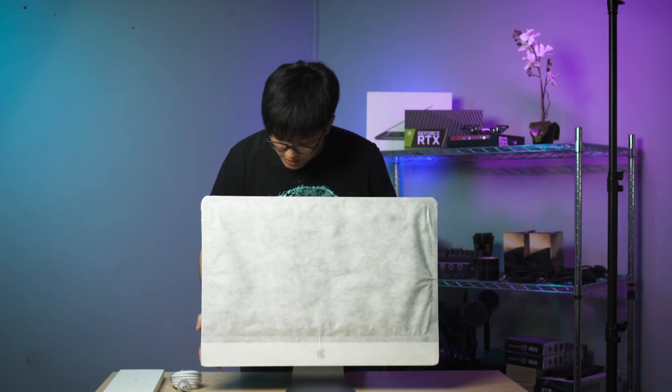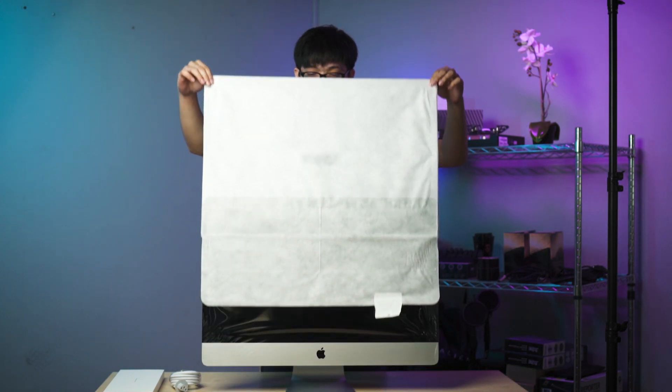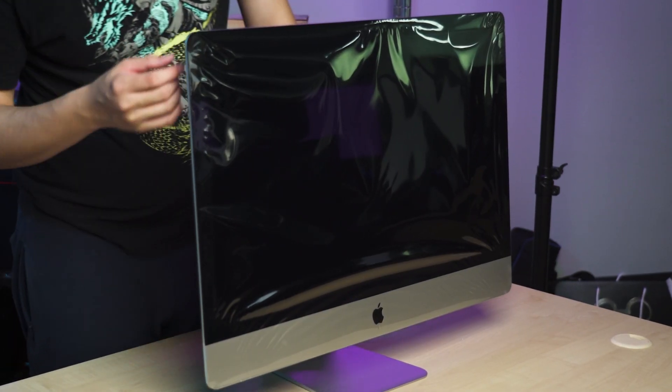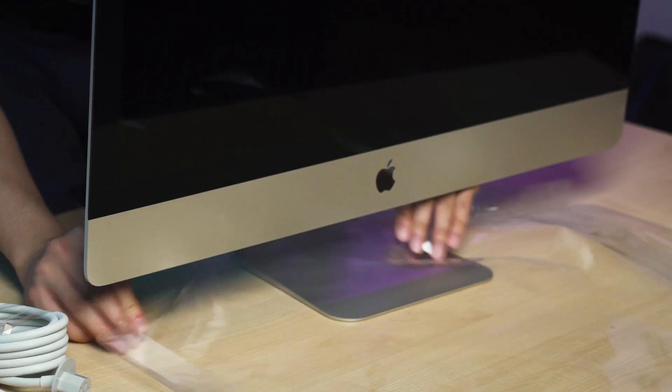So this is the iMac. We're gonna unwrap it. And here we go — just removing the plastic wrapping. Very nice.